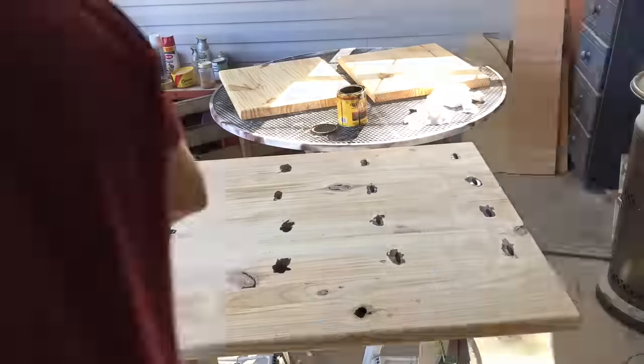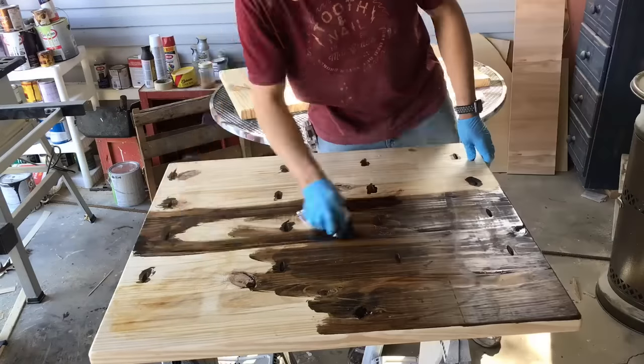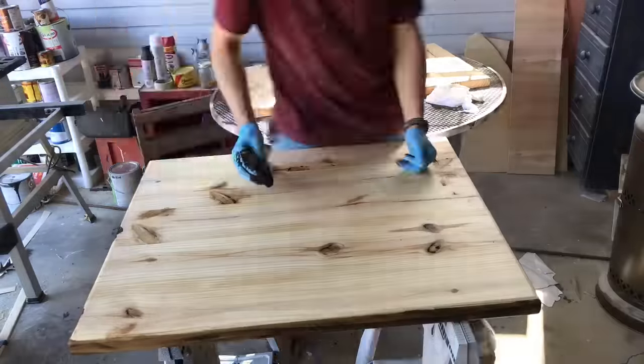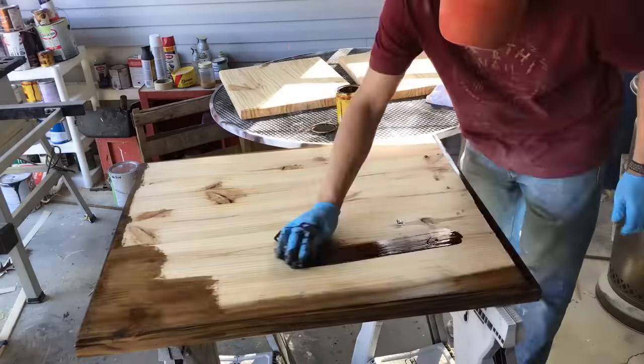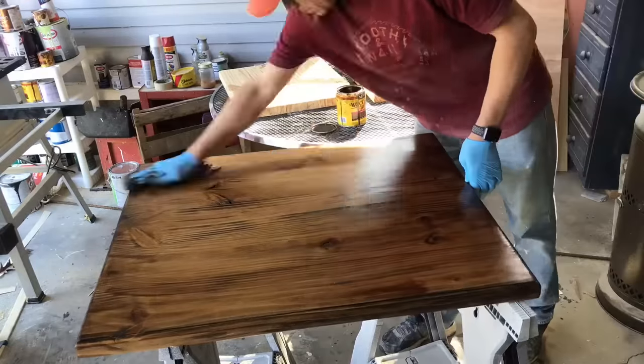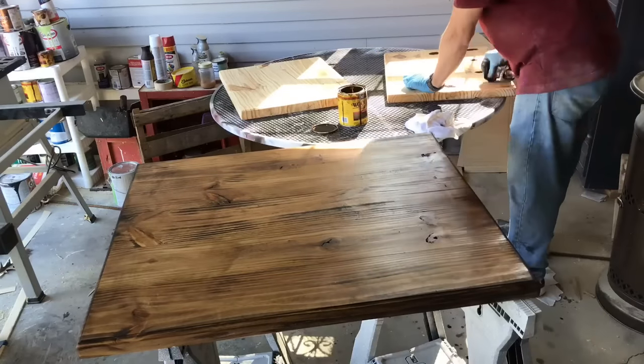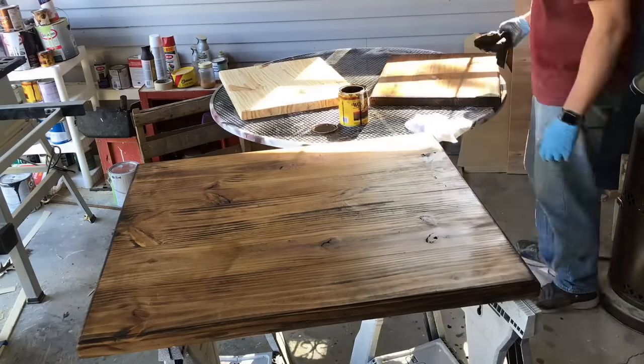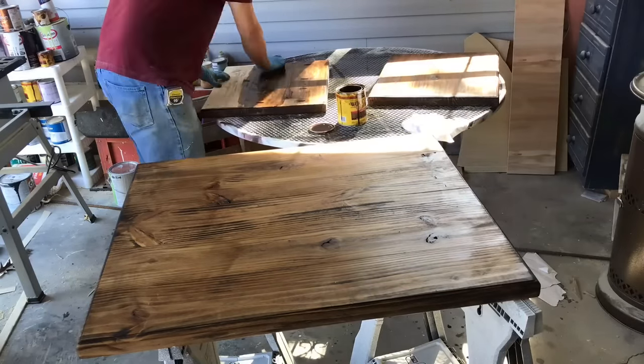After the pre-stain conditioner is dry, I take my Minwax stain with an old t-shirt I cut up. I like to stain the pocket holes first, then the bottom, then the edges, and then flip it over and do the top. If there's a little excess, just wipe that off after it dries for a few minutes. I do the same thing on the end table tops.